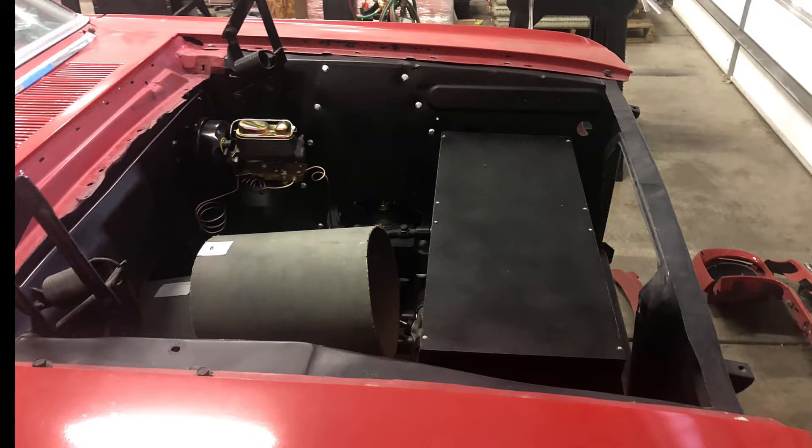We get the comments that we're not moving fast enough. Let me get you up to speed on what we've been working on. We have built a mock-up of the motor and the battery boxes.